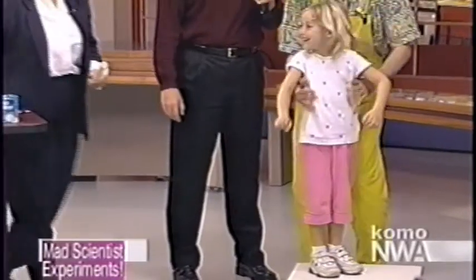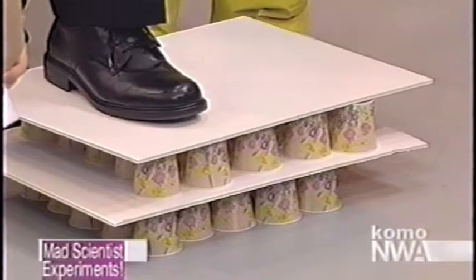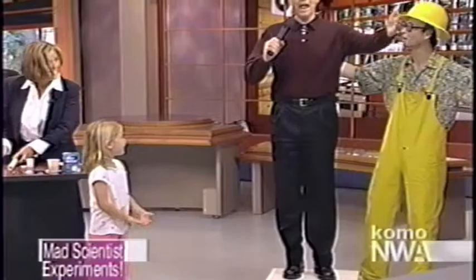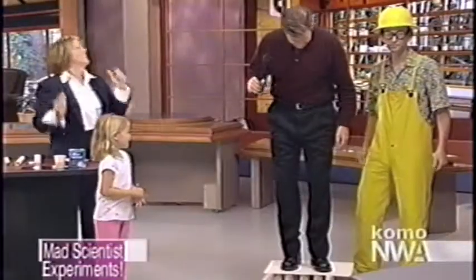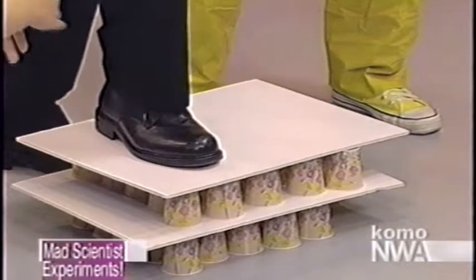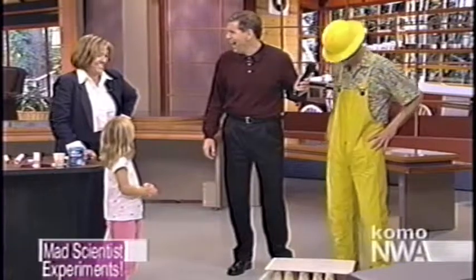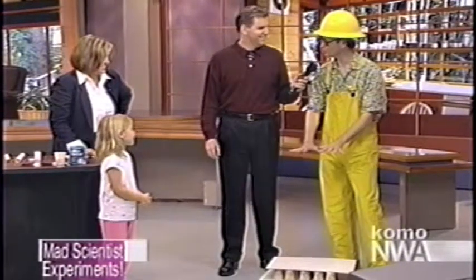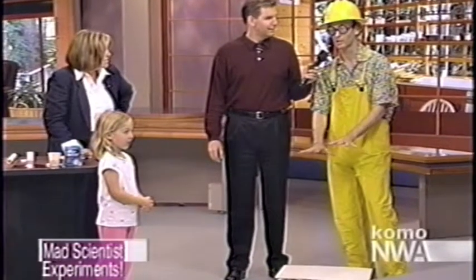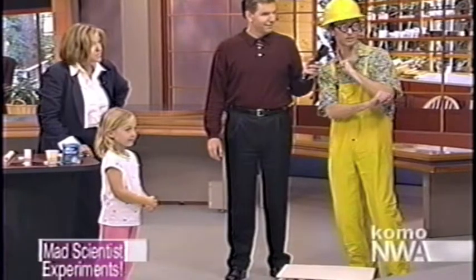How much weight will it support? Well, Kent, it's now your turn — this is 185 pounds, give or take 10. You're kidding me! What's great about this is you can build it as high as you want. Parents, this will keep your kids occupied for about an hour or two on a rainy day — it's an excellent project. I'm a mad scientist: I just make a mess and have a good time. Excite your kids — get yourselves excited about learning how all these things work.